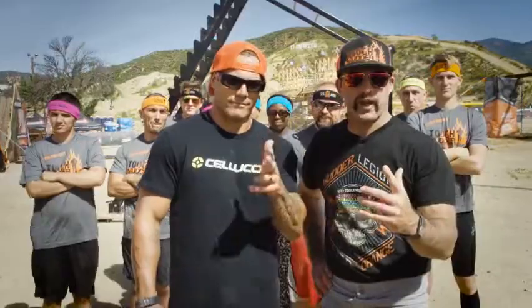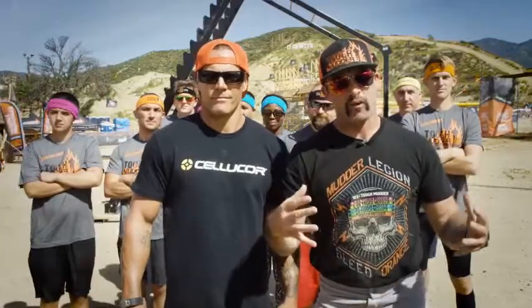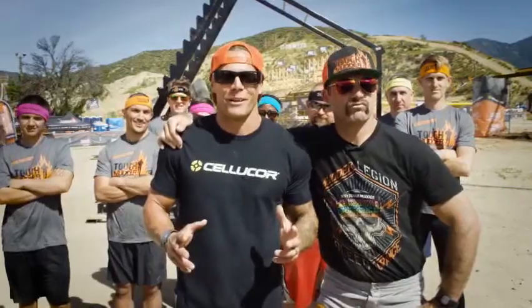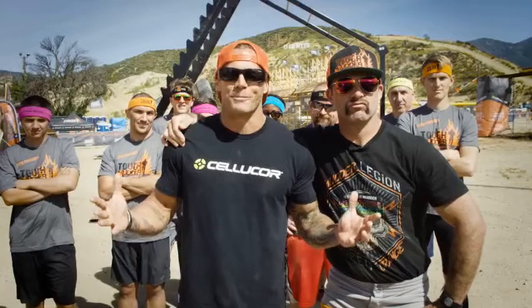You are watching the Tough Mudder training program. This workout will help you give the speed, power, and strength it's going to take to overcome this massive obstacle. First time Mudders, Everest is all about teamwork. So get out, grab your training partner, and get some training on.